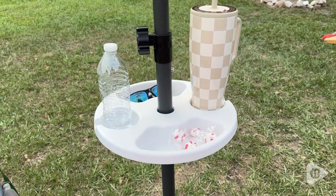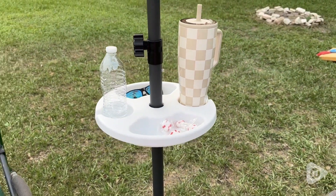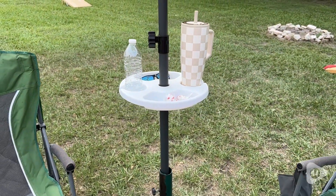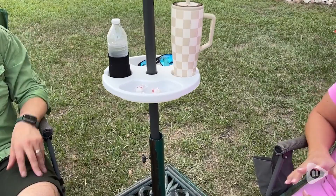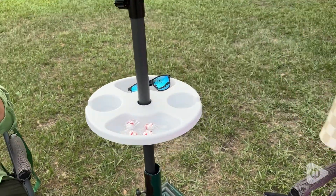I love that I can keep something like a snack, keys, sunblock, or whatever I need. Even when we're just out in the yard playing yard games, I'm able to just have a couple of drinks and whatever else we need.